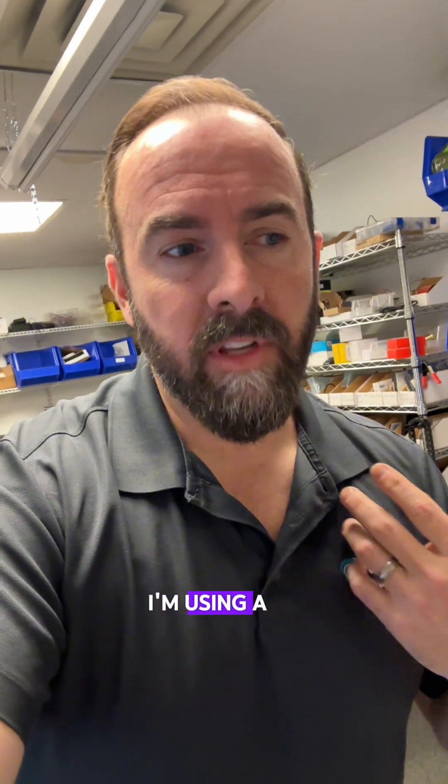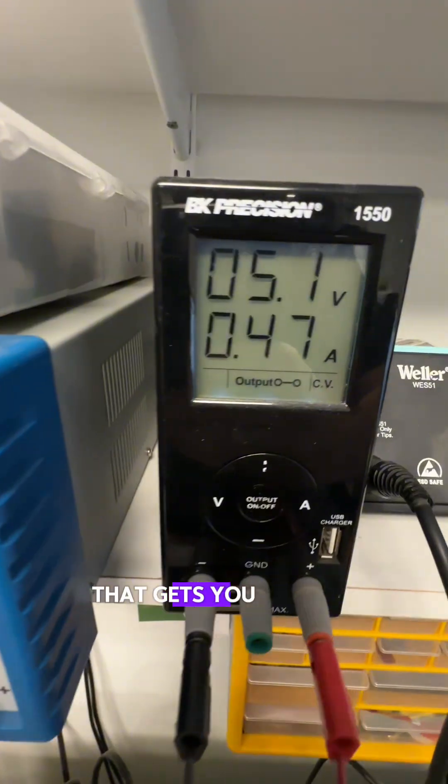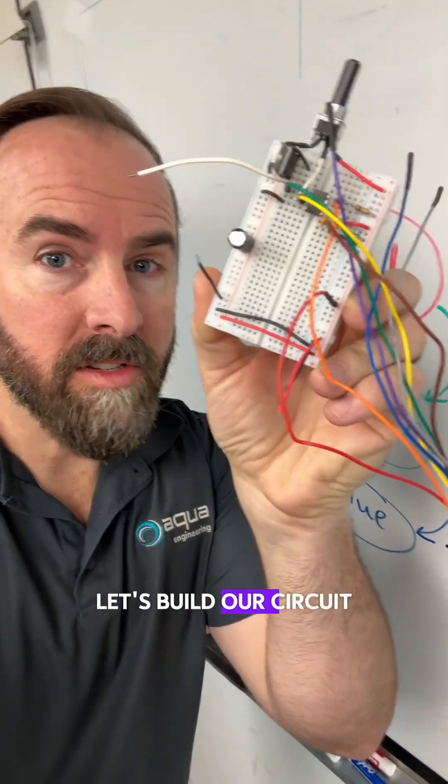You need a power source. In my case, I'm using a BK Precision Bench Supply, but you can also use a battery configuration that gets you between about three and five volts. And with two minutes left, let's build our circuit.